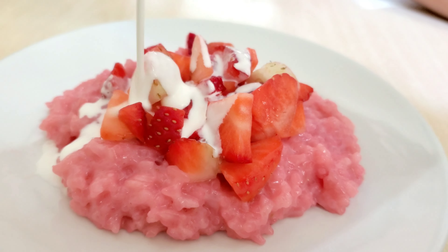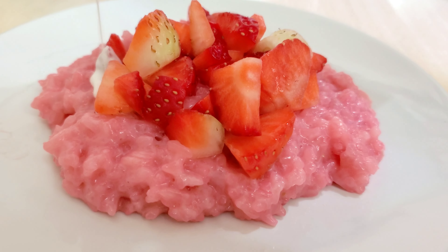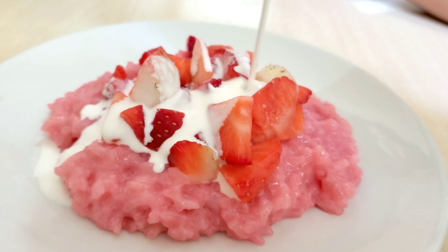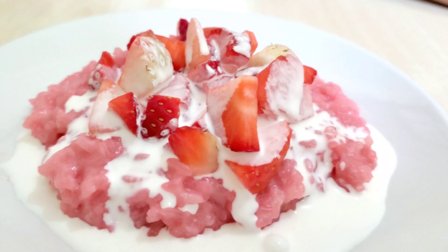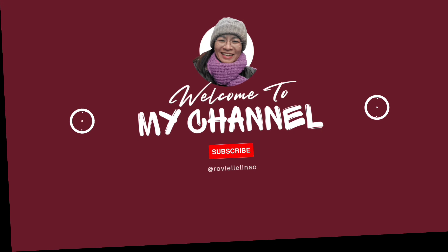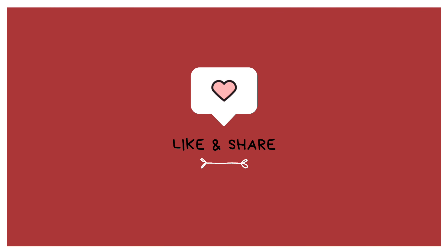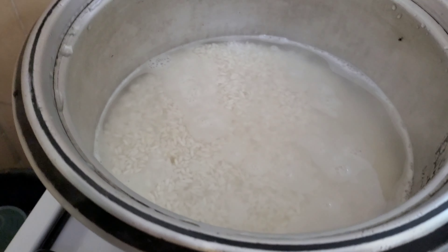Sweet, yummy, tasty, fruity. Hello everyone! Welcome to my channel and in today's video, we're gonna show you how to make this strawberry flavored biko. Welcome to the cooking edition of this channel.